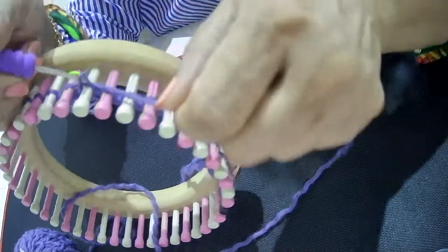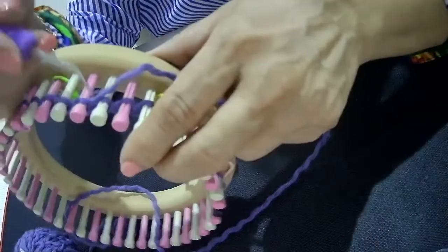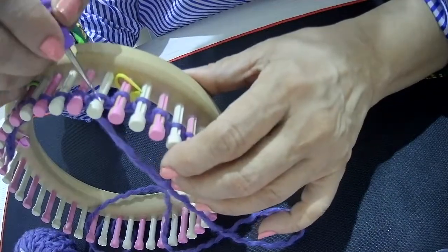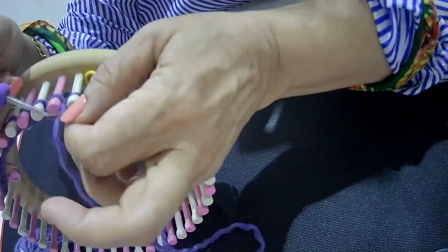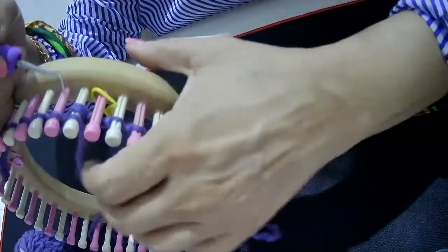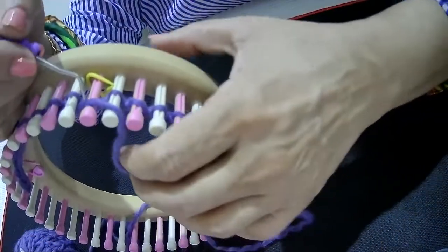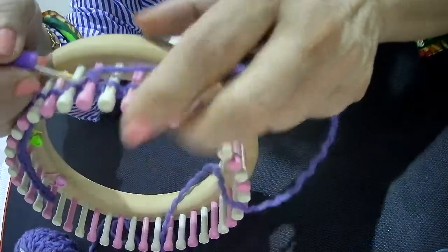One repeat of six stitches: Row 1 is purl 4. When you are purling and knitting, keep the tension very loose. Purl 1, purl 2, purl 3, purl 4. Then there is knit 2 together. For K2tog, you lift the stitch on this peg, move the stitch from the adjacent peg back, and place it so the yarn over peg is empty. Pass the working yarn simply in front of the empty peg and start the next set of repeat.